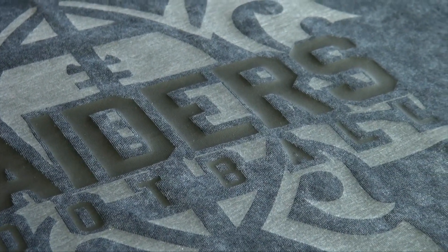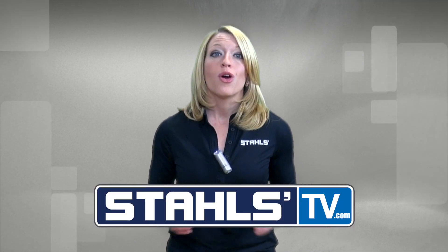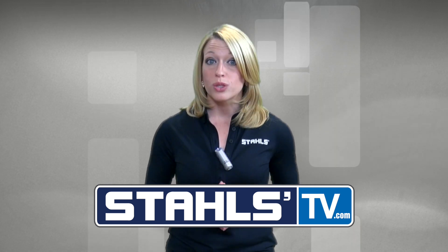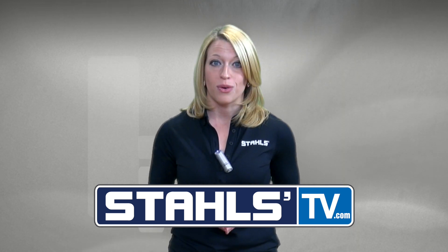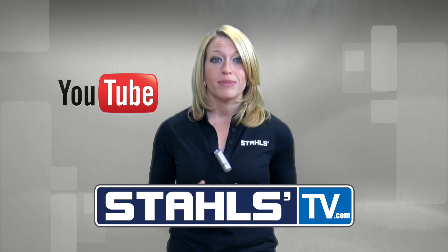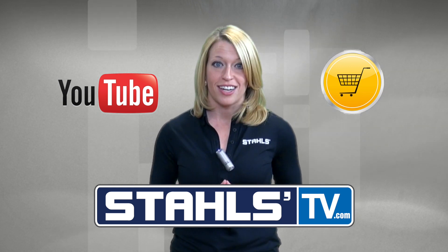This has been Courtney Kubica with Stahls TV. Thanks for watching. At Stahls TV, we're always creating new videos and classes to help your business stay on top in the competitive, decorated apparel world. So sign up at StahlsTV.com, where you'll get exclusive access to live videos, events, and tools to help make your business more successful. Click here to subscribe to our YouTube channel for constant updates on new videos, or click here to view the webpage for the products you just saw in this video.